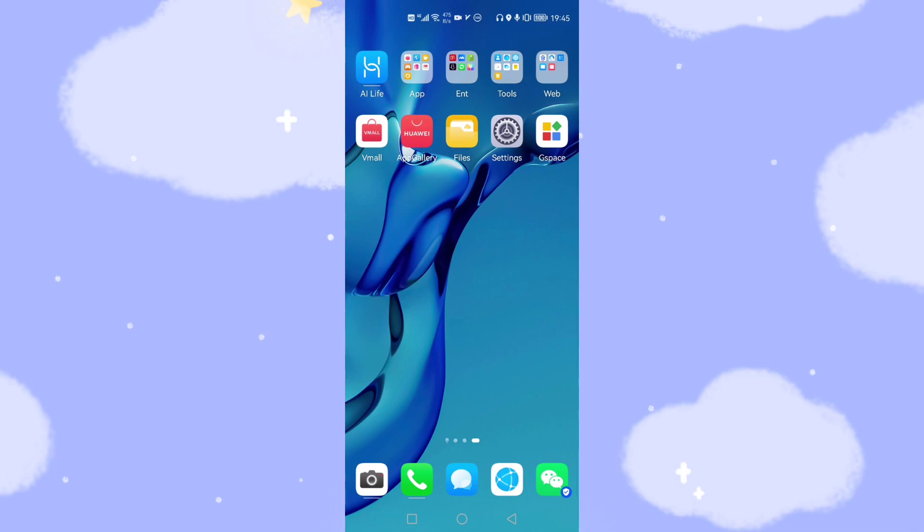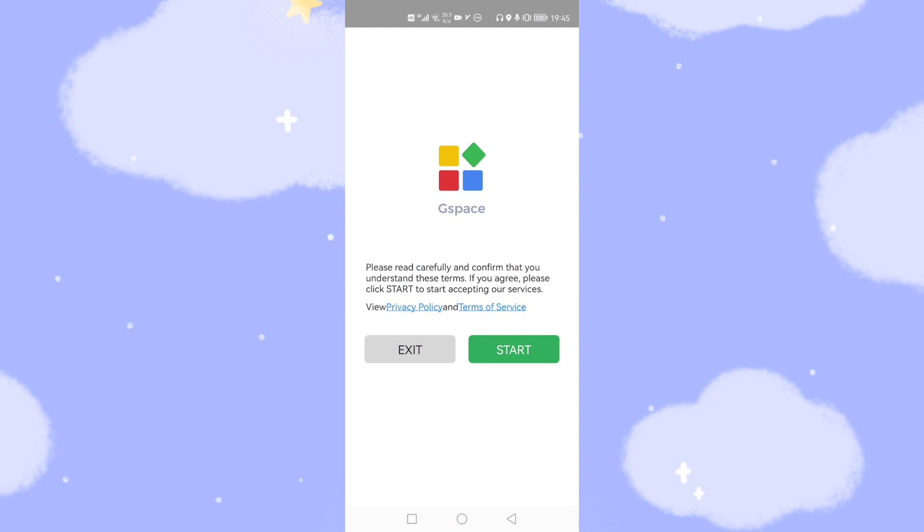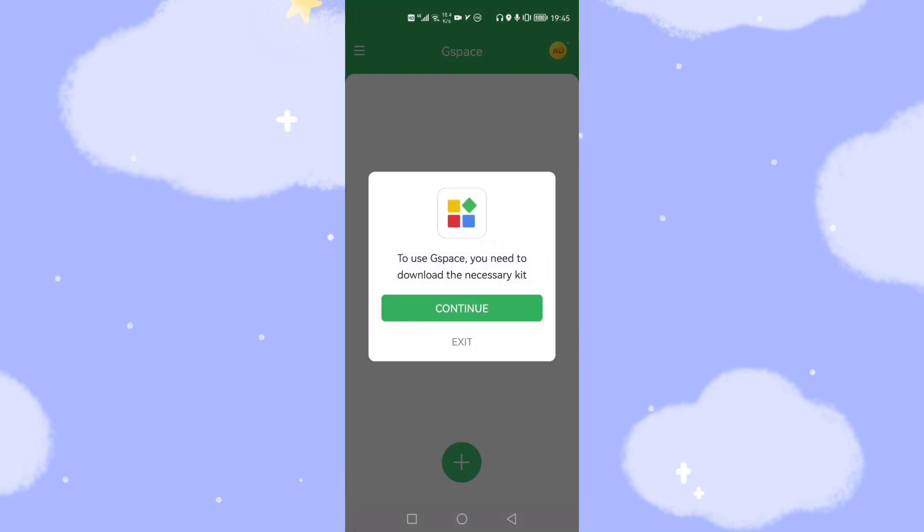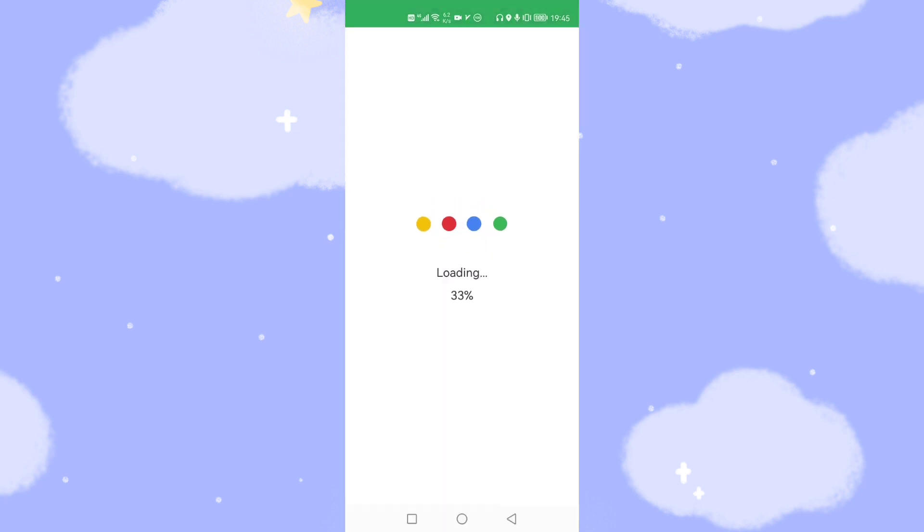Open G-Space, click it and follow the instructions. Click Start and grant the required permissions — Allow, Allow. To use G-Space, you need to download the necessary kit, which means the GMS framework. Click Continue. It will now download the Google GMS environment from the server into the G-Space software — you need to be patient and wait for the download, it may take several minutes. At 99%, we have nearly finished downloading the Google GMS environment files into G-Space.